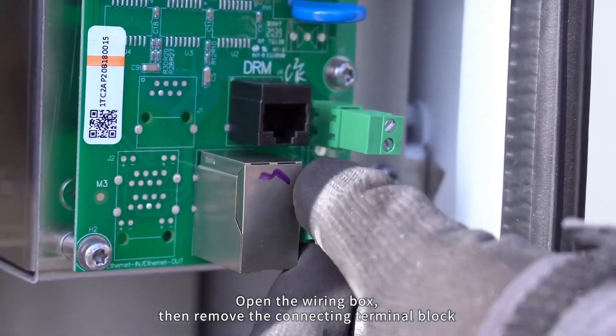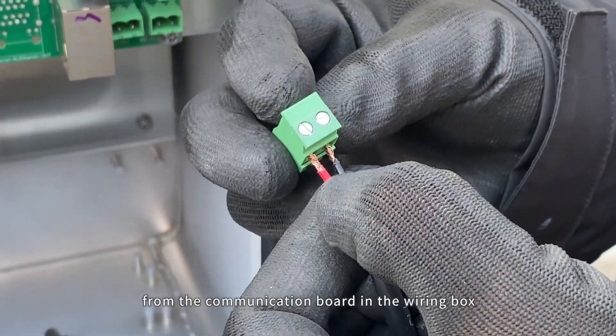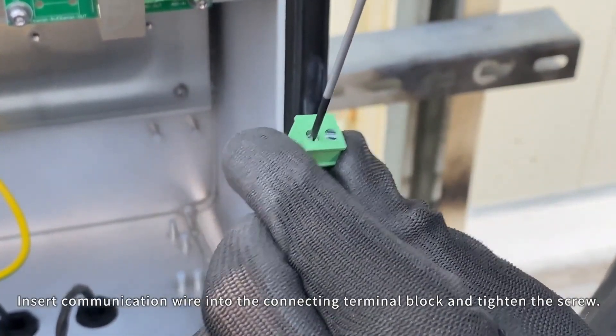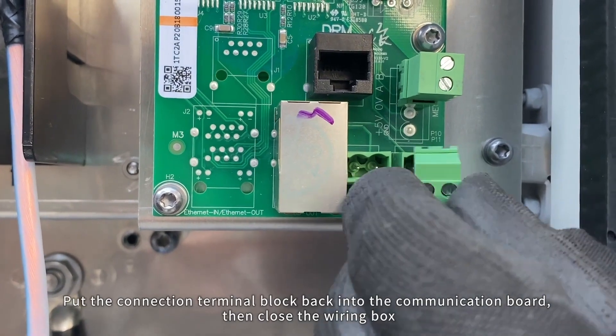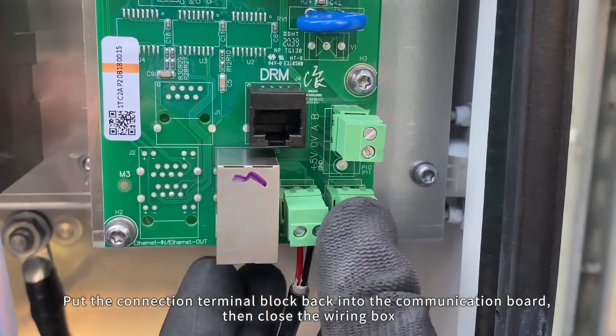For RS-485 communication connection, the communication wire needs to be passed through Kong 2 to Kong 5 into the wiring box. Open the wiring box, then remove the connecting terminal block from the communication board. Insert the communication wire into the connecting terminal block and tighten the screw. Put the terminal block back into the communication board, then close the wiring box.